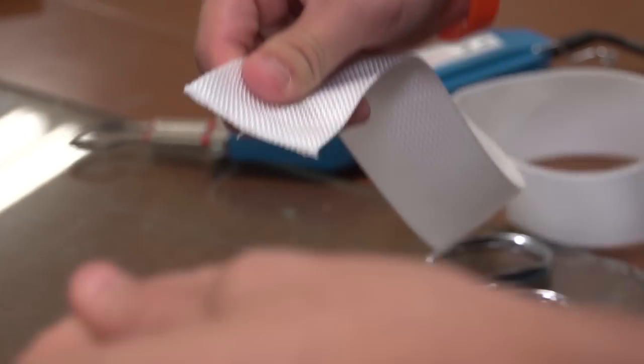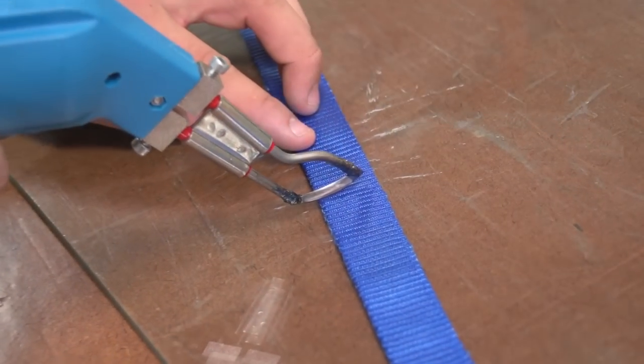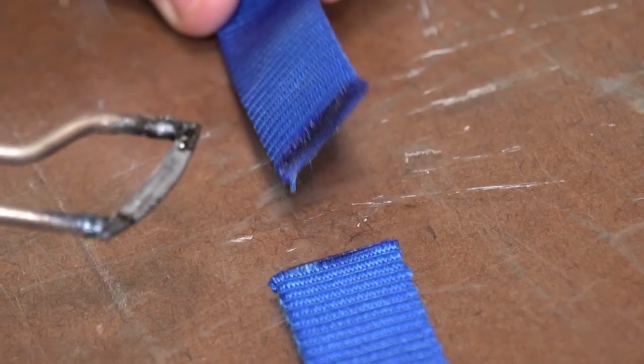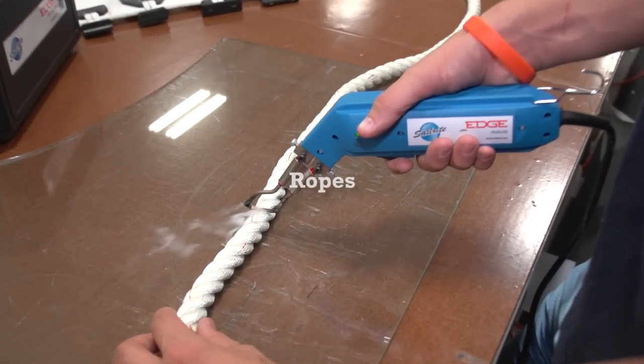The Sailrite Edge Hot Knife heats up in only a few seconds and cools down in a few minutes. We're cutting everything here on glass. Here we're cutting a thicker webbing and it cuts right through and seals the edge. Cutting on glass helps to prevent damage to the table top underneath.